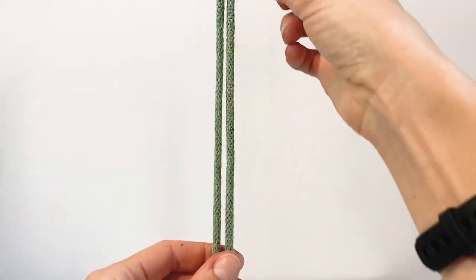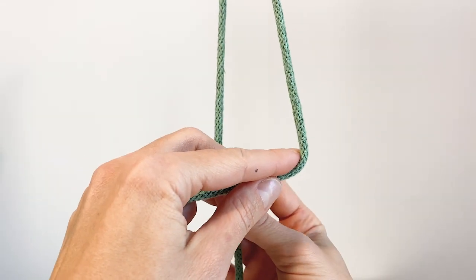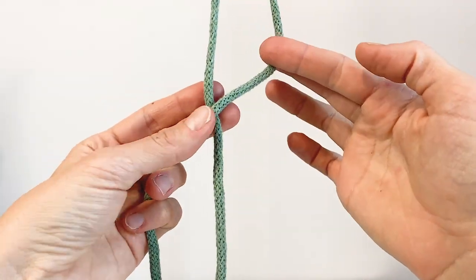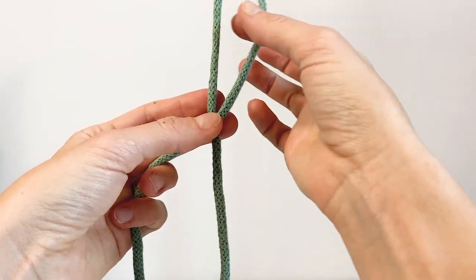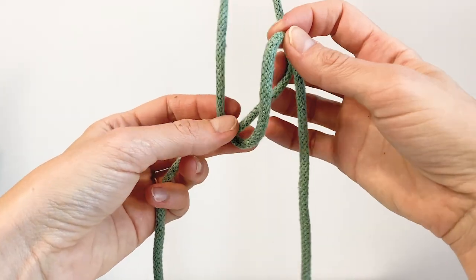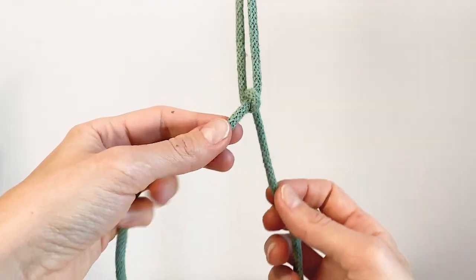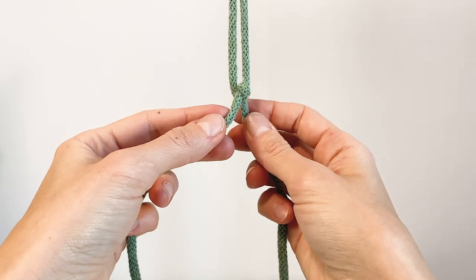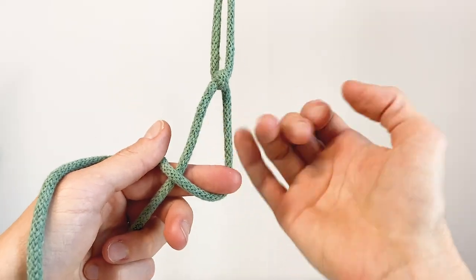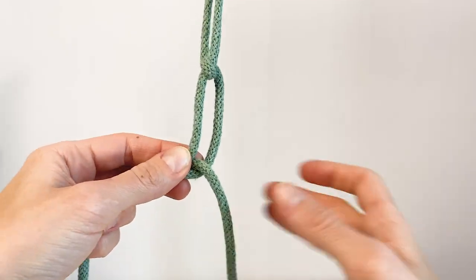So we only have two cords: the right one is the filler cord facing left, and the left one is our working cord at the back. The filler cord stays in the front facing left, and our working cord goes around the filler cord like this. It won't stay tight because it's not a real knot yet, and then we're going to do the same thing again — coming from the back, going over, and the end goes through the loop like this.